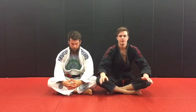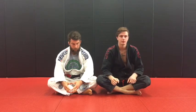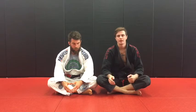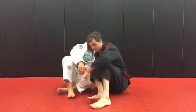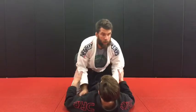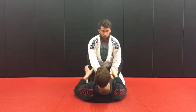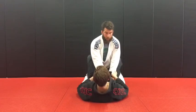A big question I get asked all the time is how do I stop people from standing up inside the guard or how do I stop people from passing my guard. First let's take a look at what Chewie is doing here to either stand up or break from a low position.